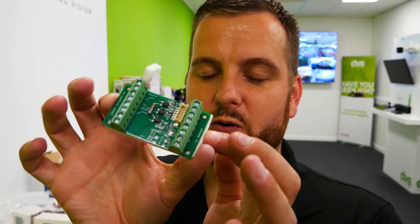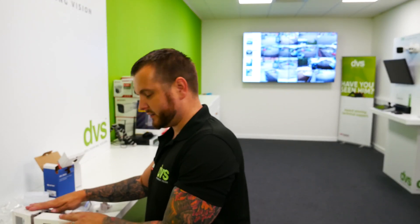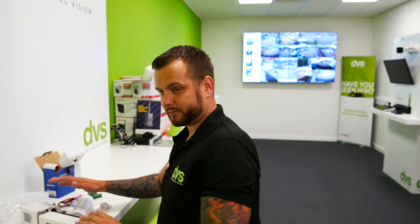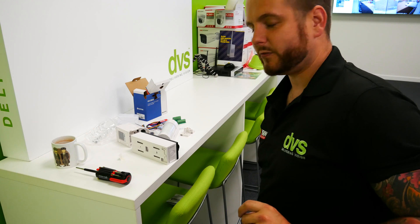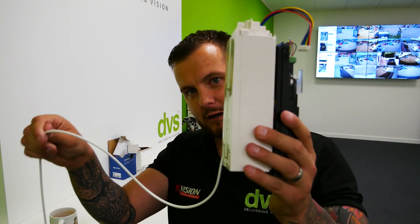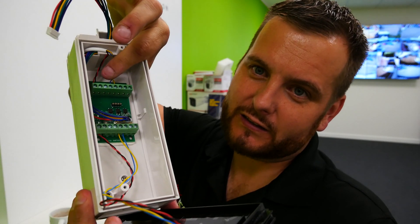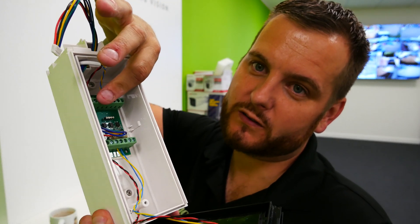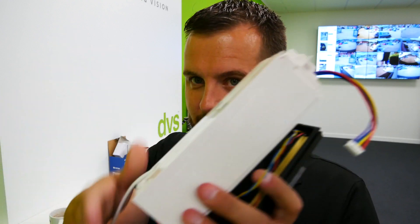You also get the little interface board. What we're going to do now is take this apart and fit it together. So as a progress update: I've got my cable out of the back of the box. Underneath you'll see I've sticky-padded the interface board to the back plane, got my cable through ready, and fitted the adapter plate.